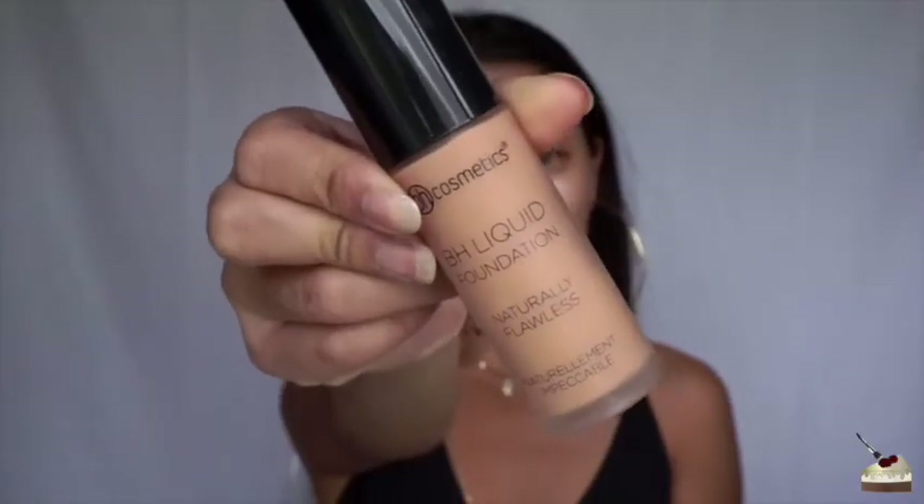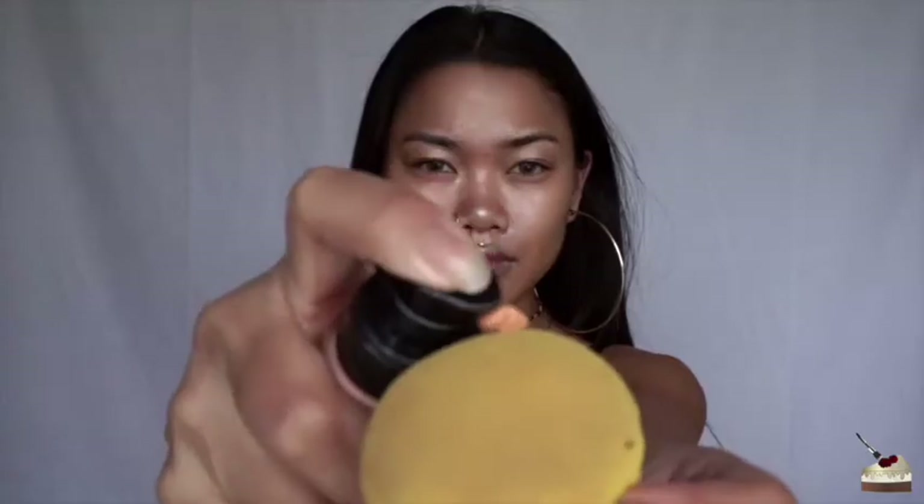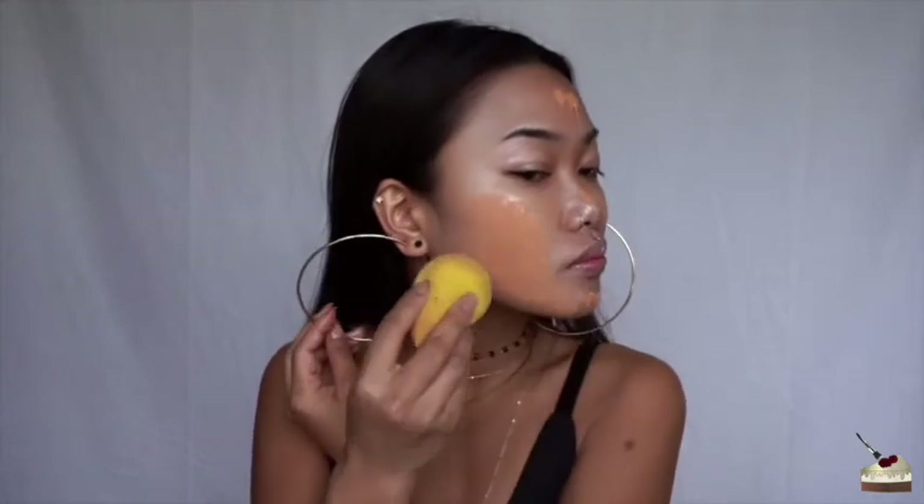Then I'm going into some foundation from BH Cosmetics in Medium Rose 220. I'm just dotting my face and then blending that out with my Damp Beauty Blender. I'm going to speed this up because no one wants to watch me do this all day.